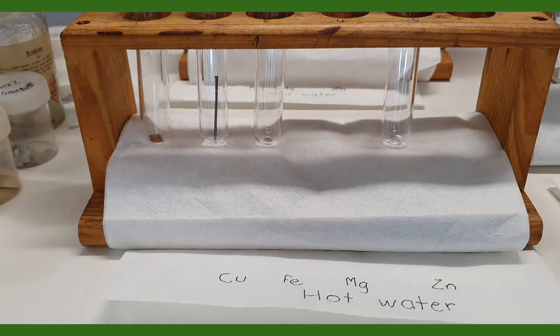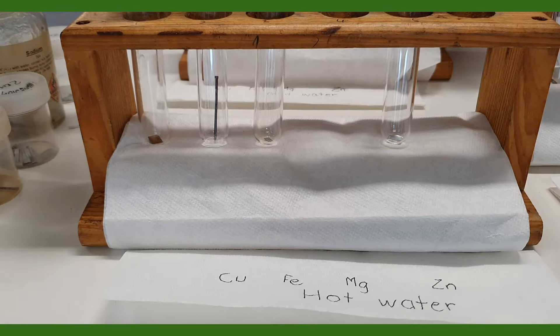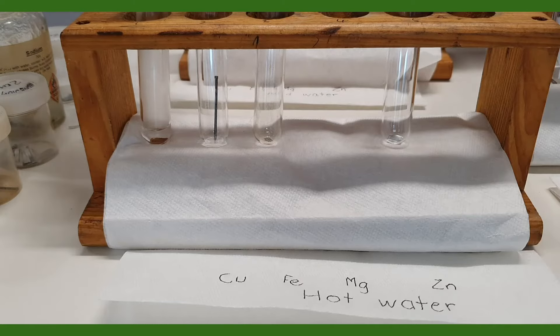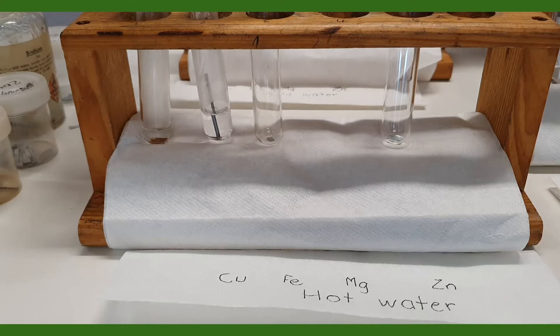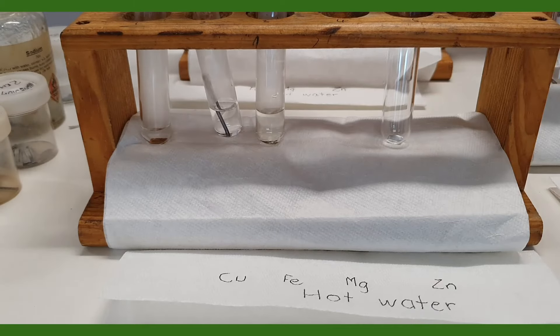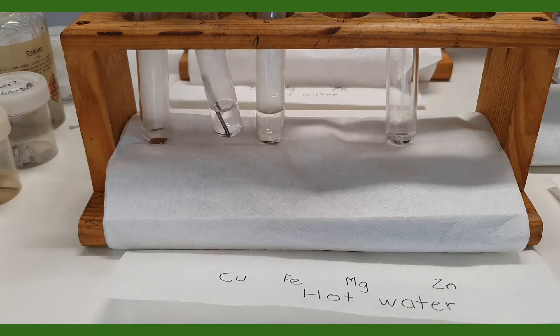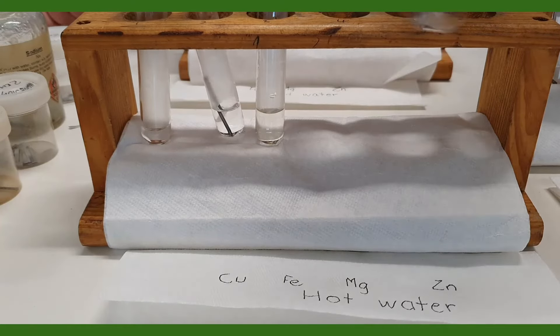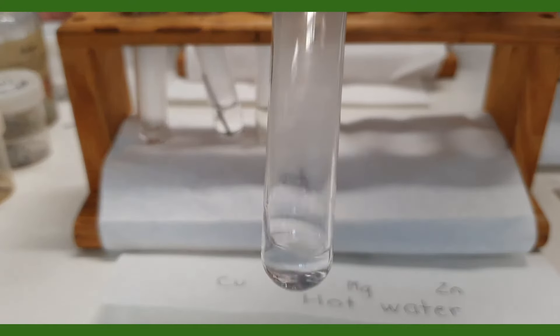I'm now adding some hot water to each of these metals — first of all there's copper, and secondly there's iron. This hot water I've just got out of a tap which dispenses boiling water, so it's quite hot, probably about 90 degrees Celsius. Let's put that up to the camera and see what is happening, if anything — so that is our zinc.